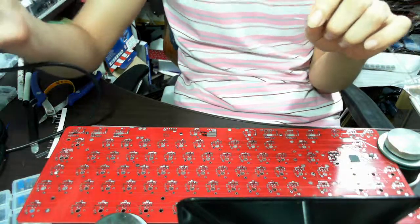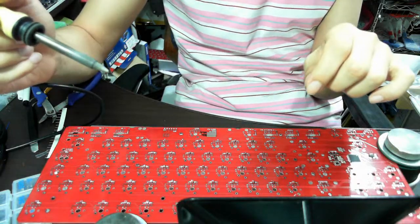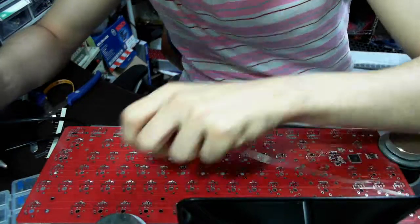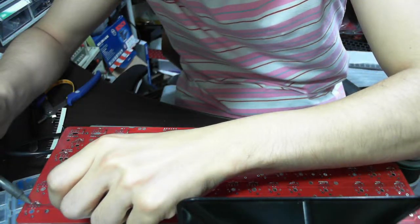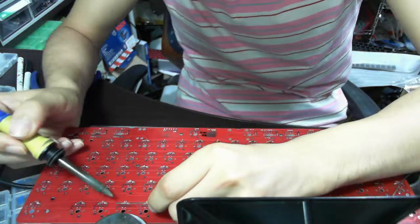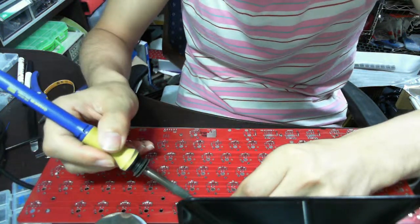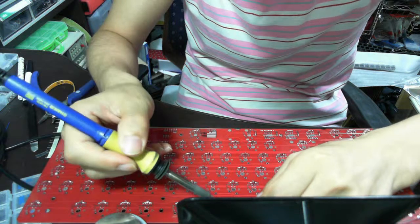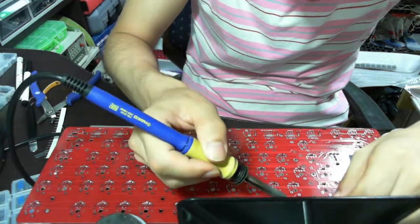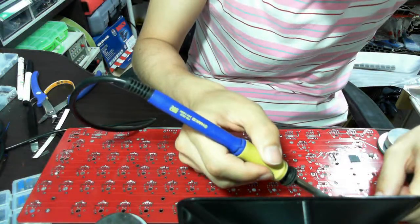Now let me turn on the air purifier, because I don't like the soldering fumes. They will make some noise. Rhythm is very important — if you get accustomed to the rhythm, the time spent for soldering diodes will be shorter.